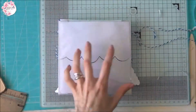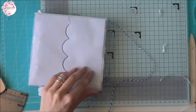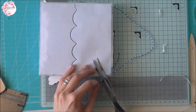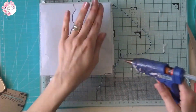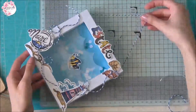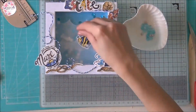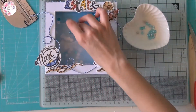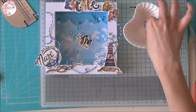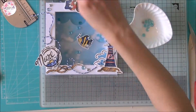Per finire vado a inserire un pezzettino di cordino dietro per fare l'attacco per appenderla al muro. Come ultimissima decorazione vado a inserire queste palline semi trasparenti per simulare le bollicine del mare.